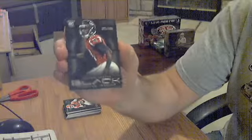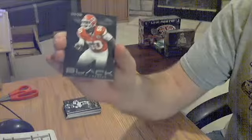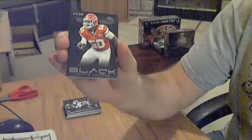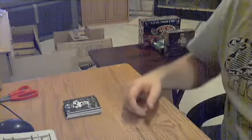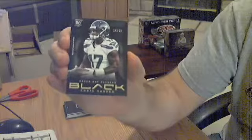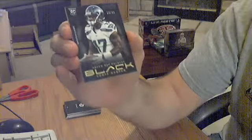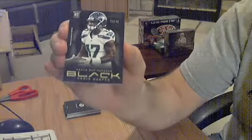Got a rookie for the Jets — D. Milner, out of 399. Another rookie, Desmond Trufant for the Falcons, out of 399. Another base card, Justin Houston for the Chiefs, out of 399. Got a rookie for the Packers — Chris Harper, out of 499, though he's shown in a Seahawks jersey.